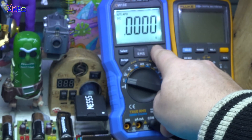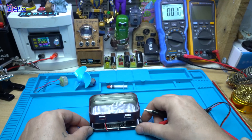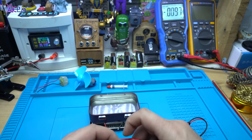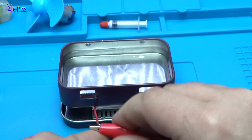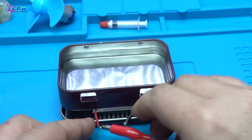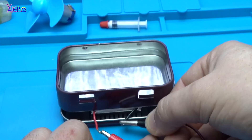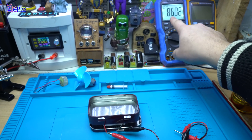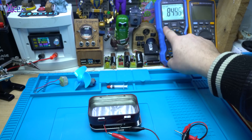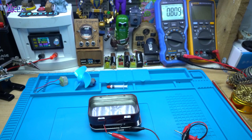And let's measure the voltage. This will be the positive and this is the negative. Look, I get 0.8 volts — that is good!